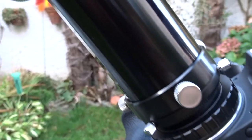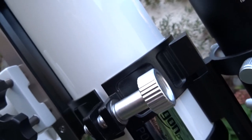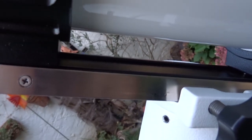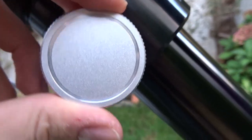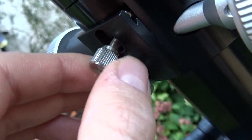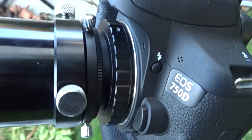Now the scope: this is the Omegon 102/740mm ED, a refractor telescope — pretty standard entry-level astrophotography gear. It came with the dovetail bar and rings to hold everything in place. I removed the hand grip for better stability with the guide scope. It has a smooth focus ring, even with the dual focuser, and screws to lock focus in place. The two-inch focus tube connects to the field flattener and camera, which I'll cover later.